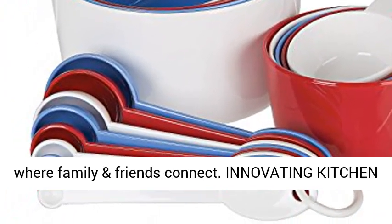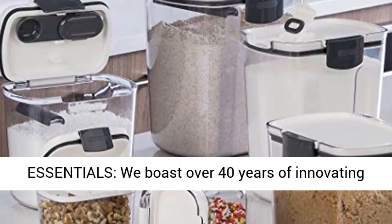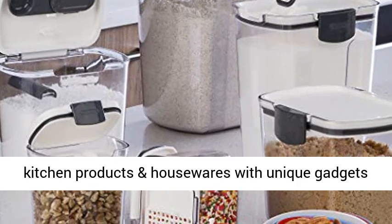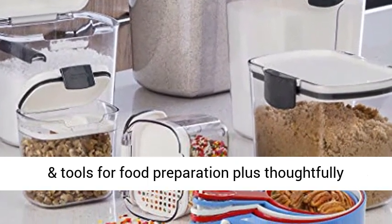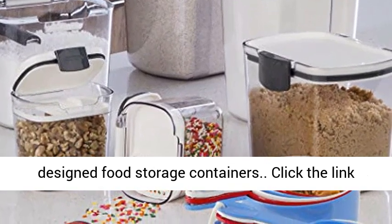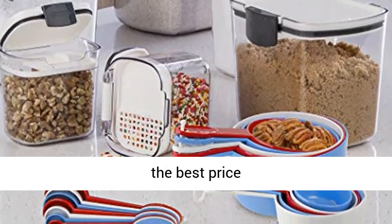We understand the kitchen is the heart of the home, where family and friends connect. We boast over 40 years of innovating kitchen products and housewares with unique gadgets and tools for food preparation, plus thoughtfully designed food storage containers. Click the link in the description to get this product today at the best price.